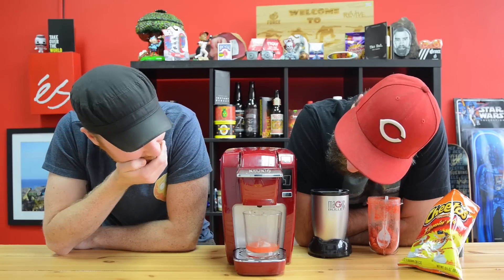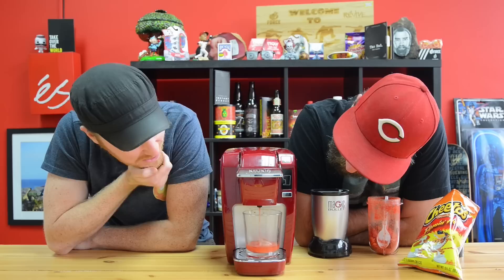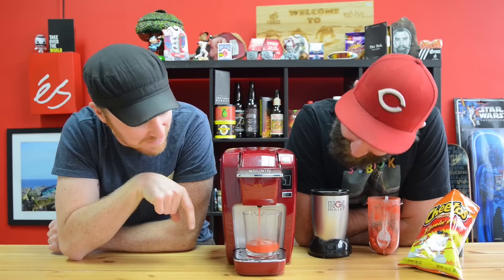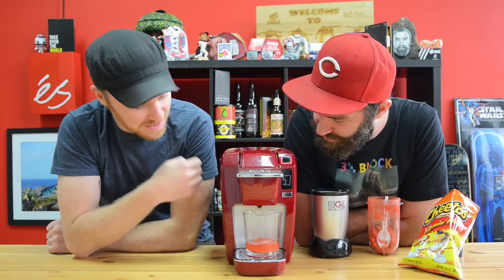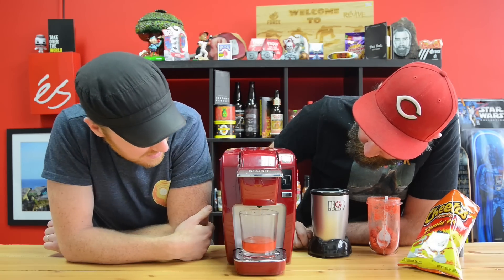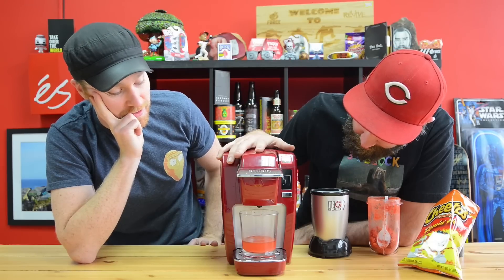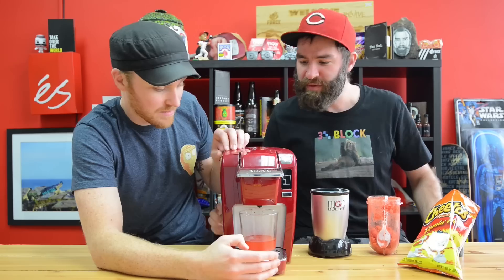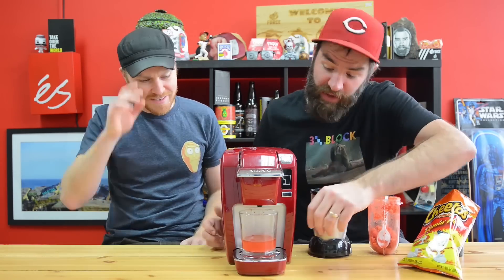That is disgusting looking. I hope we don't break the Keurig. It's coming out in spurts - this is disgusting. It's like oily. It is oily. A little more squirt. This thing is struggling - we may end up destroying this by the end of this video. They gave up. The Keurig is done. It is enough for a taste.